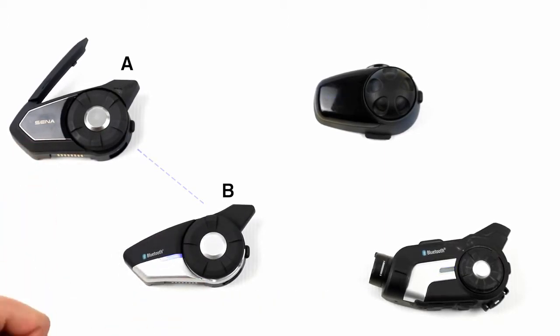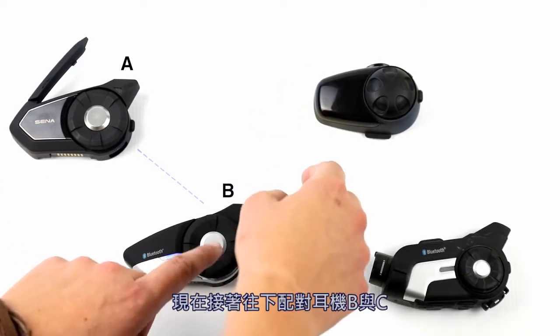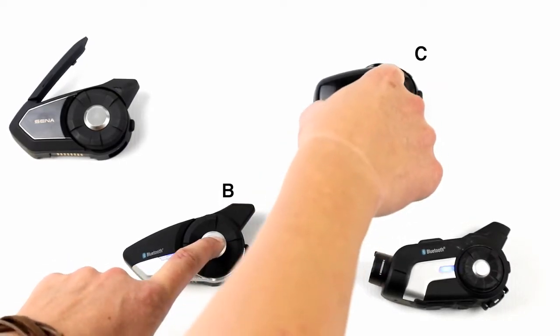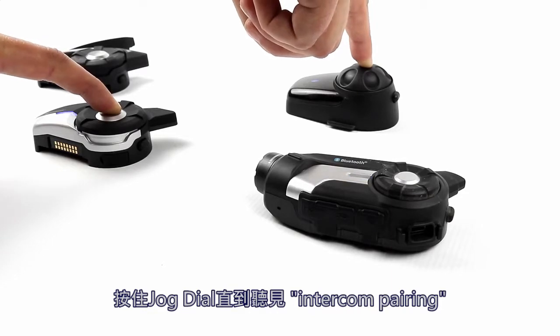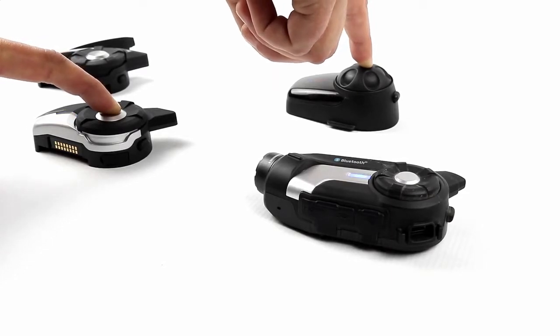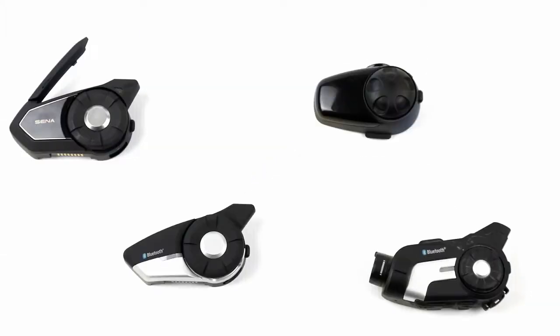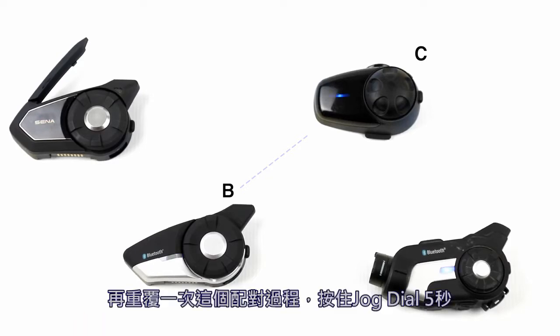These two units are now connected. The Sena operates over Bluetooth in a first-come last-served manner. Now move on down the line and pair headset B to headset C — hold down the jog dial again until they are in intercom pairing mode, then tap one of them to connect. B and C are now connected.